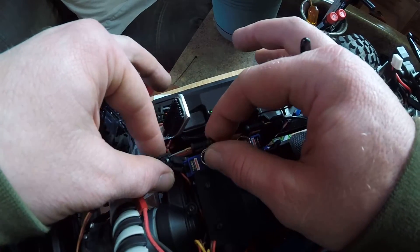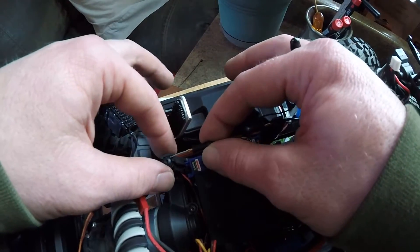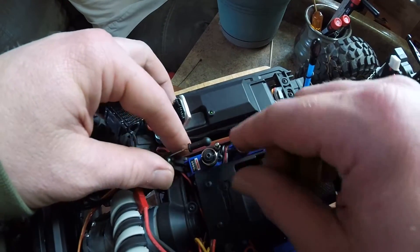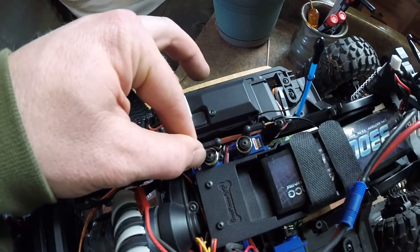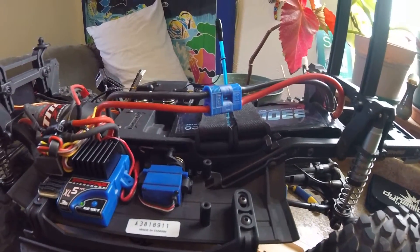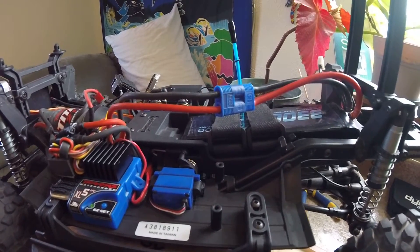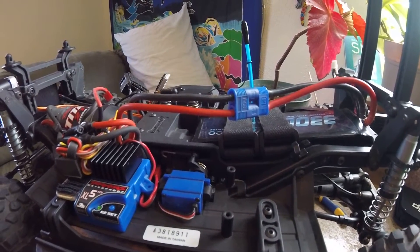I wonder if I have the wrong cable or if there's adjustment on the other end. From what I've seen from other people's rigs, they are not as far out — they work more like the servo on the right-hand side. The shift servo for the two-speed works similarly, where the throw is even on each side, and it's functioning properly thankfully.